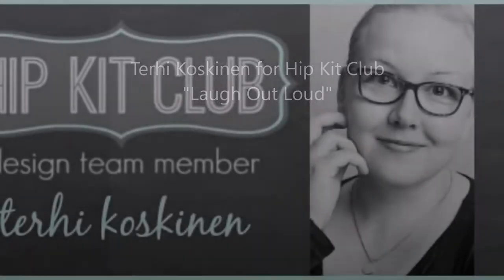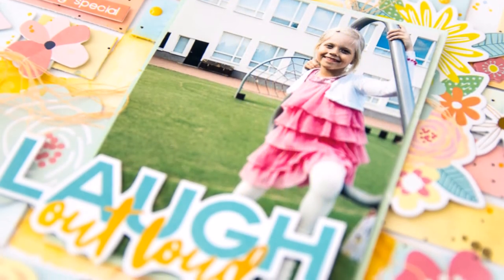Hi all, it's Terhi here. Today I'm playing with Hipkit Club weekly sketch in the Hipkit Club member forum on Facebook.